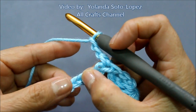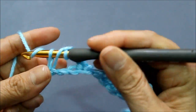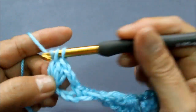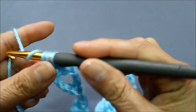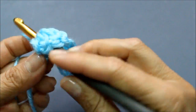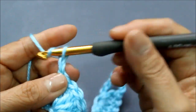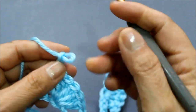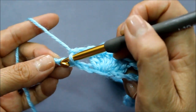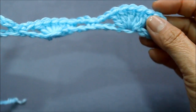Skip three chains — one, two, three — on the fourth chain I'm going to do my five double crochets. Then chain two, skip three chains — one, two, three — and on the last chain of the row I'm going to do my single crochet. Just like that. This is our foundation row.